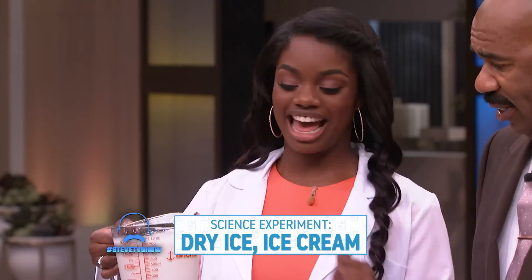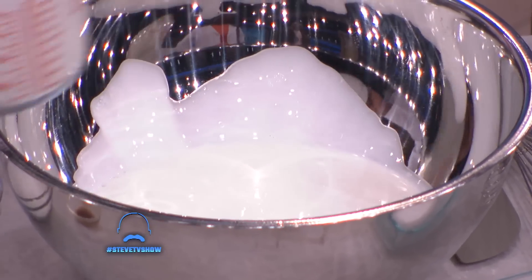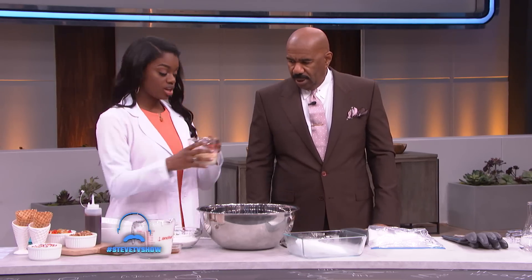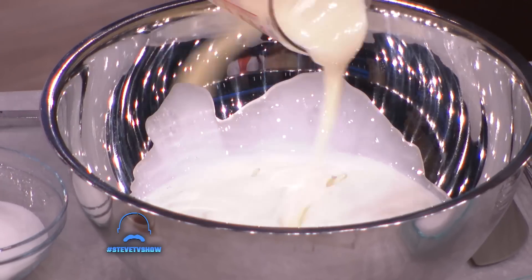So for our first ingredient, I've got some heavy cream. I'm going to pour this on in. And now you get to pour this in. You have to really shake it in, because I want this to taste good. So shake it in — it's condensed milk.